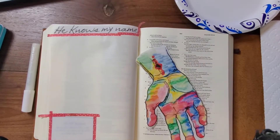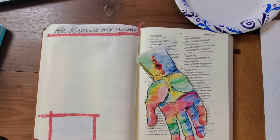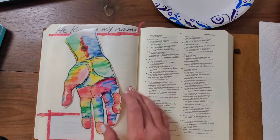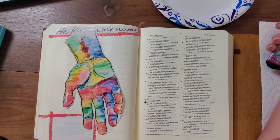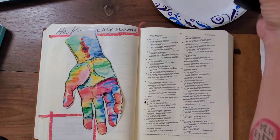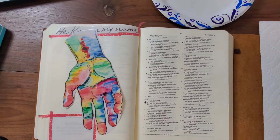Hi there, this is Shallon at Love and Journaling, and today I'm going to be journaling Isaiah 49:16. Behold, I have engraved you on the palms of my hands. Your walls are continually before me.